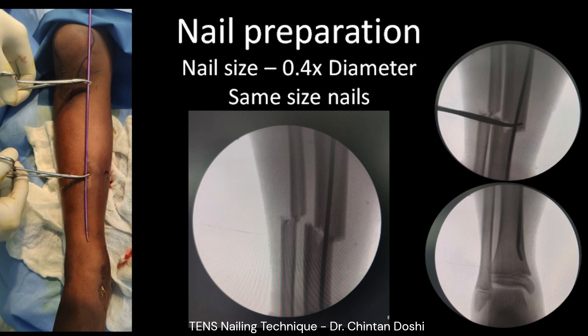Each nail size is chosen as 40% of the intramedullary diameter, so that two nails of the same size occupy 80% of the canal at the fracture site, which is also the isthmus in this case.